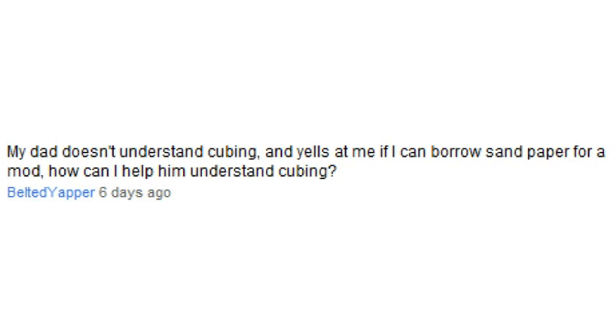My dad doesn't understand cubing and yells at me if I ask to borrow sandpaper for a mod — how can I help him understand cubing? First off, you need to be respectful of your father's decisions. If I gave someone something mechanical as a gift and they started taking an X-Acto knife and sandpaper to it with no idea what the mechanism was, I wouldn't feel good about it either. I'm sure your father would feel better if you got another cube that you intended to modify, and if that went successfully, he may be more willing to let you modify the original.